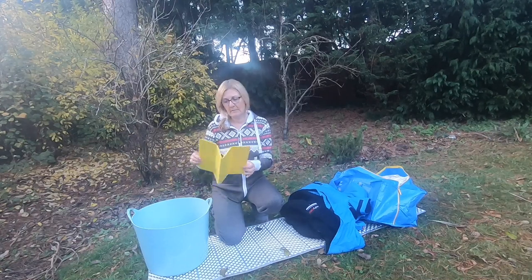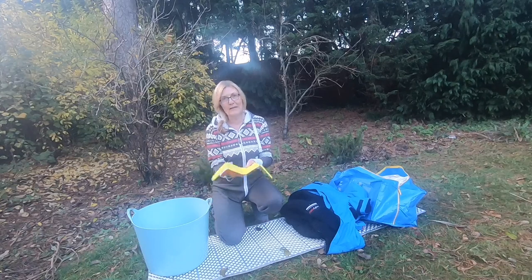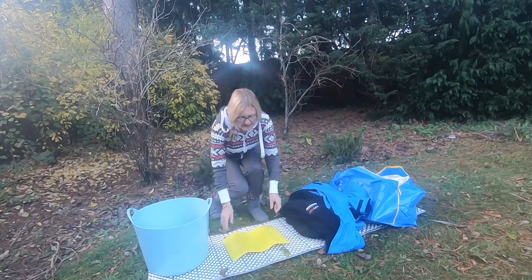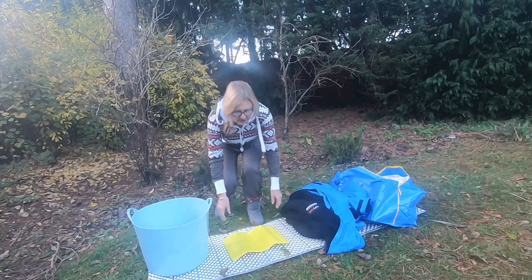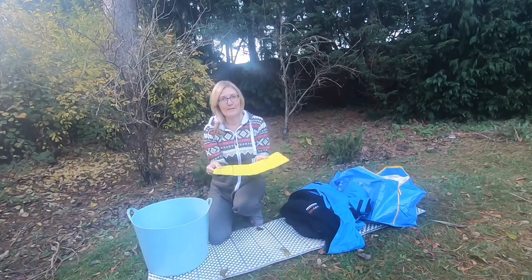One more thing I'll often take is a foam sit pad, like this one, which you can get from any outdoor store. They're great at blocking the cold — you can stand on them with bare feet when getting changed, or sit on them. They really insulate against the cold ground.